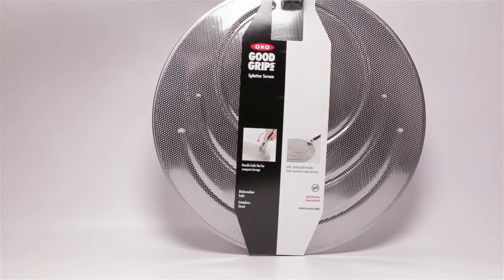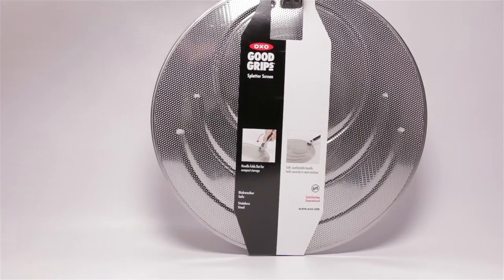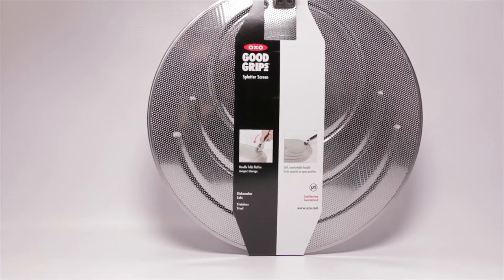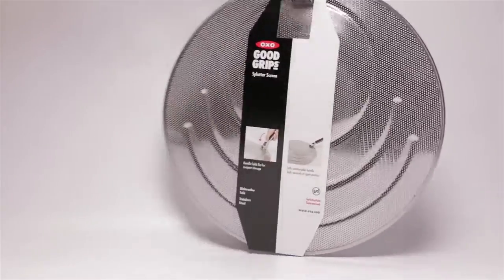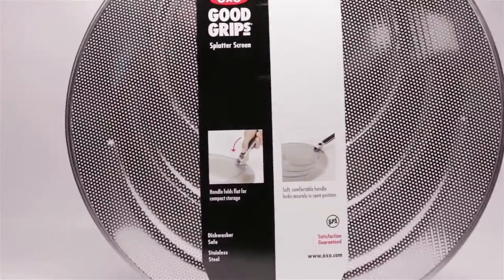Hi everybody, today we're going to take a look at the OXO Good Grips splatter screen with a folding handle. During cooking I've been having splatter problems — it's been making a huge mess on my stove and I want to try to limit it with easy cleanup. This hasn't been an easy problem and I'll show you why later on.